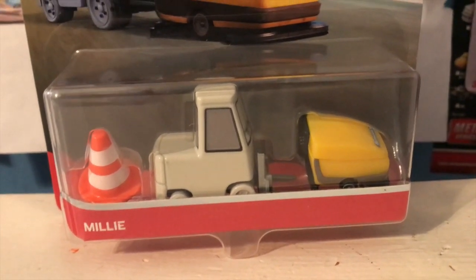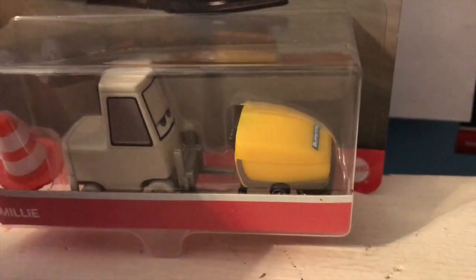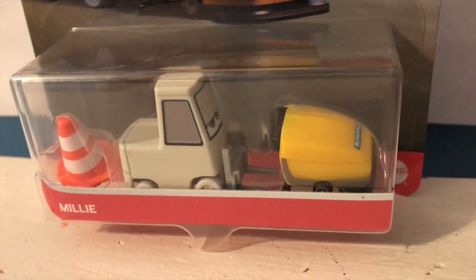But of course, the highlight of the Millie diecast is her floor cleaner, which is an incredible accessory. You even get a bonus cone, which honestly I don't think had to be there, but it's nice to get that as well.